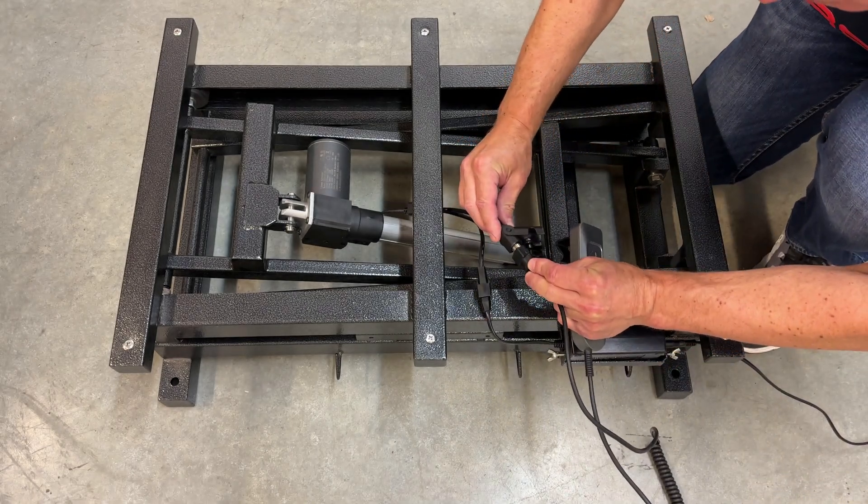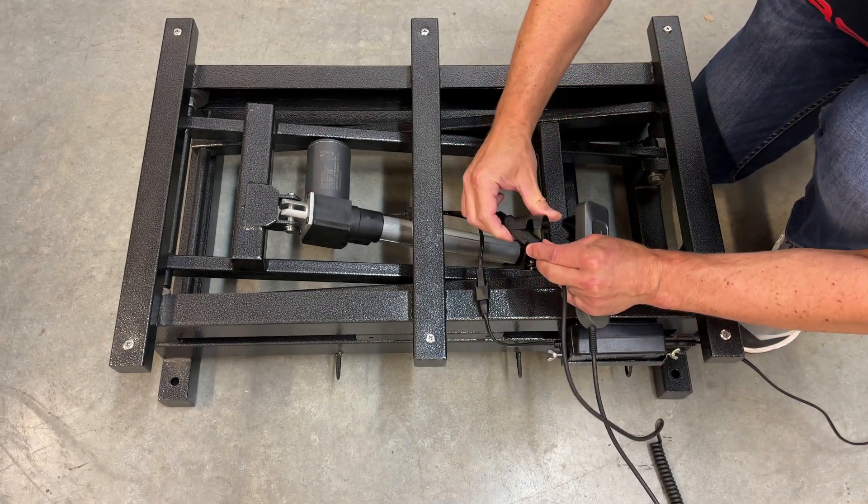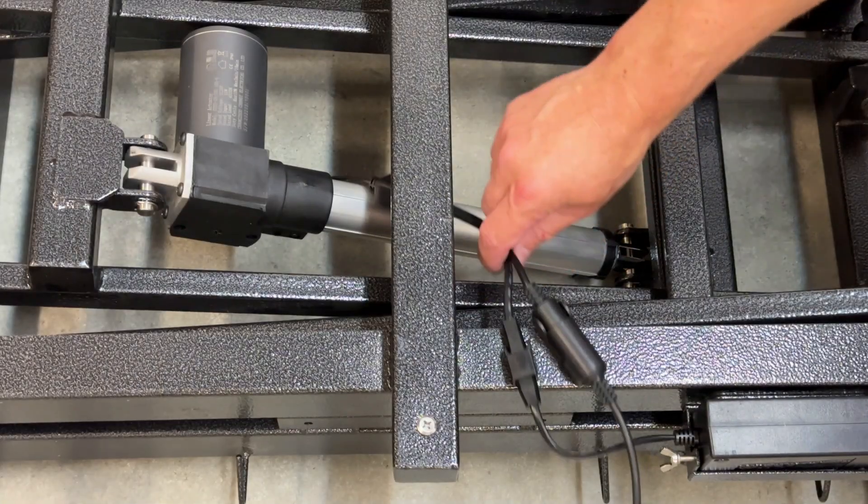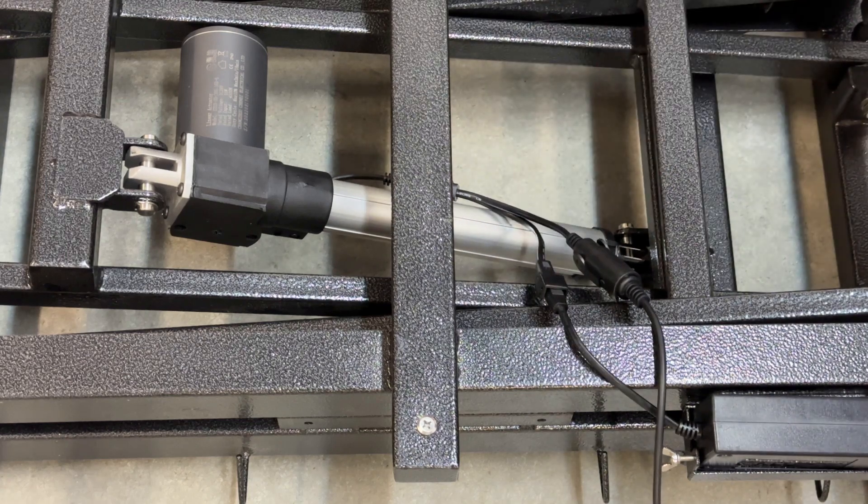Connect the hand control wires. Verify all locking snaps are secure. Move the wires to the side of the actuator so they hang freely.